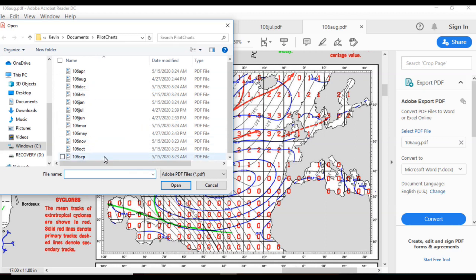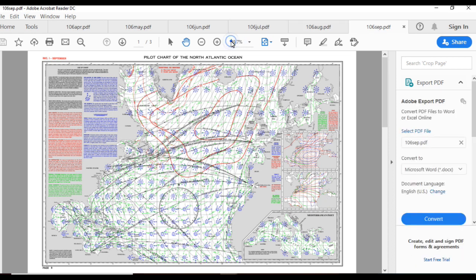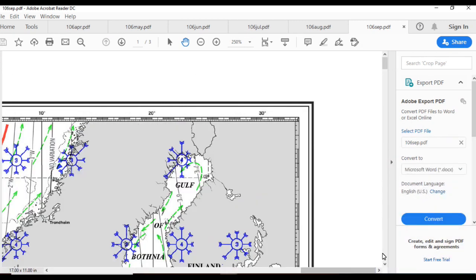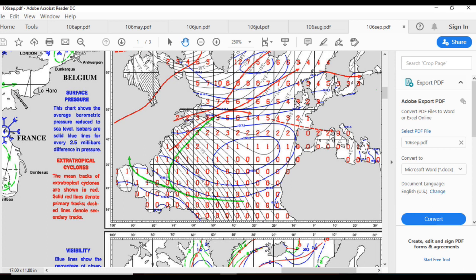Let's just take a look at September. Hopefully we'll be on our way south by then, but you can see by September the probabilities of gales are starting to rise again. September is when the north Atlantic is beginning to get stormy again, but hopefully we'll be headed south or in northern Spain by then. So anyway, that's down the track — we'll cross that ocean when we get to it.